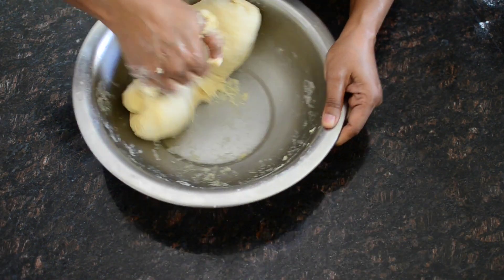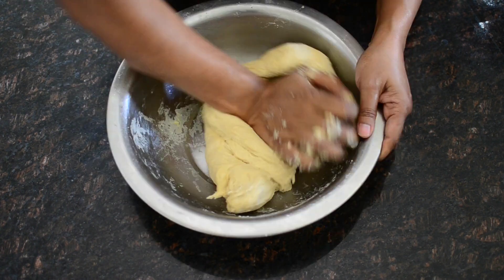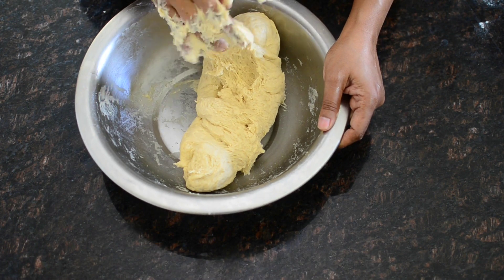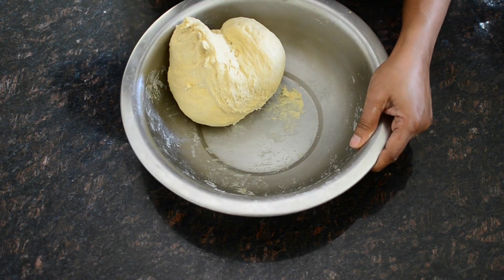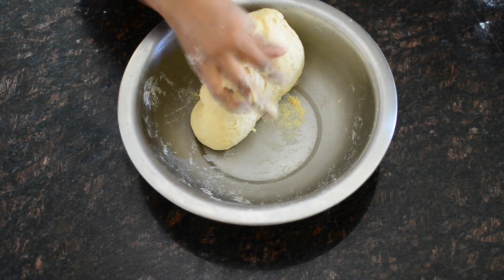It doesn't make it too sticky. We don't have to make a soft one. If it sticks, you can rub it in a little bit. After 3-5 minutes, we will put all these parts together.